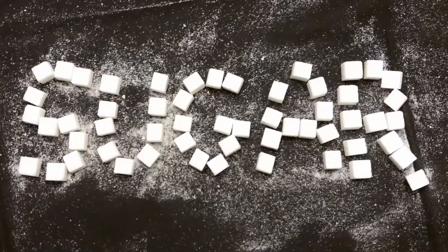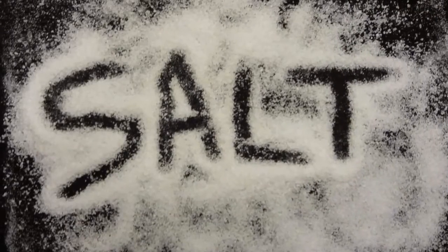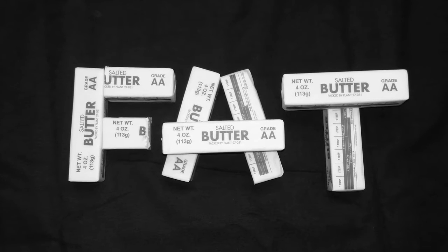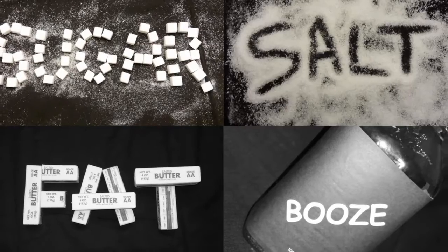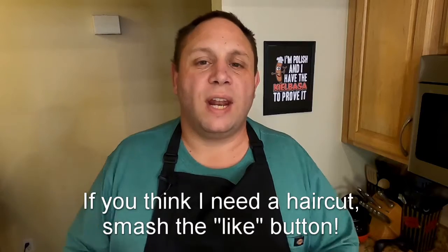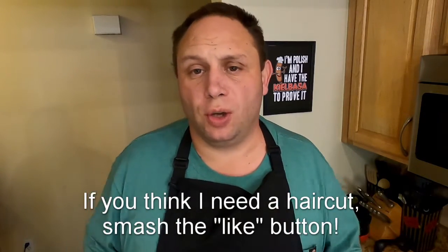They say things that come from Poland are bigger and better. Today I'm making bigos, which is Polish hunter's stew.